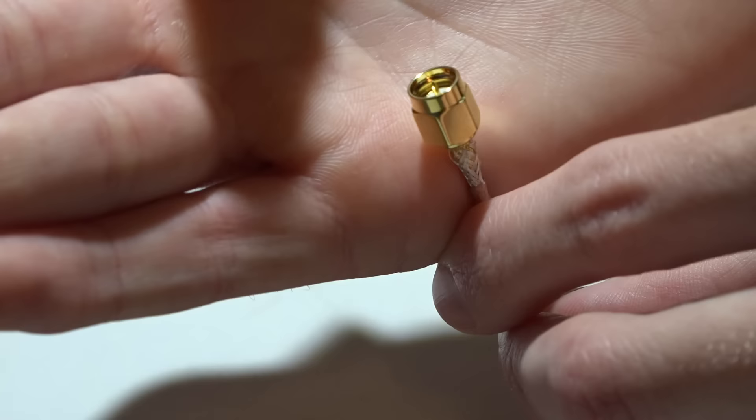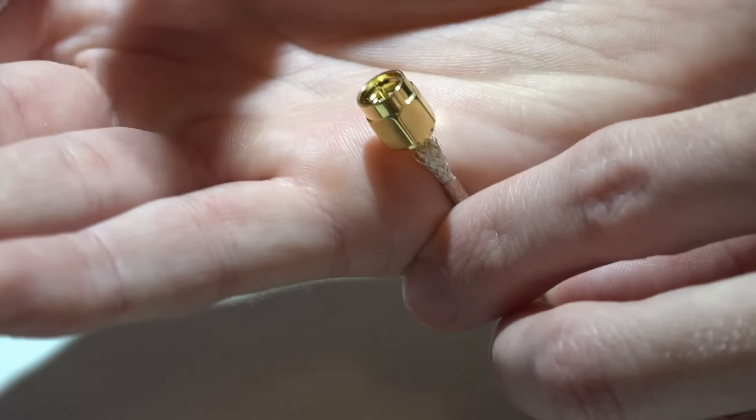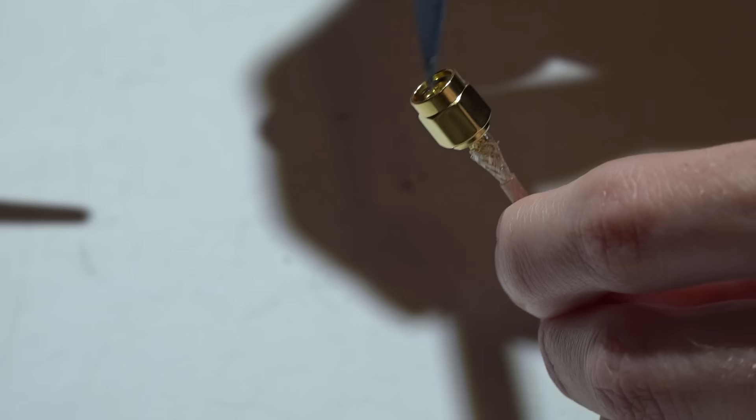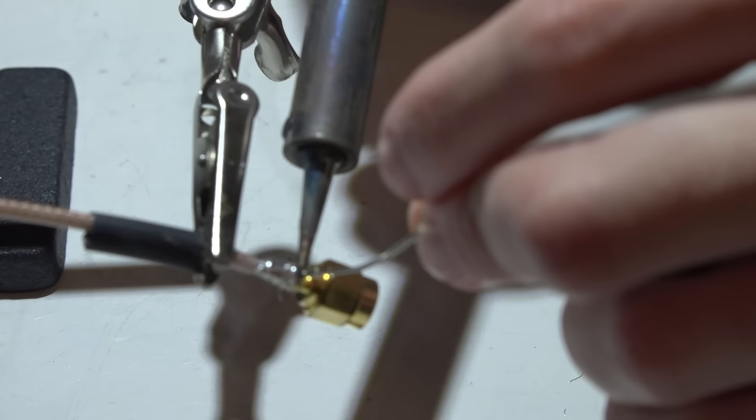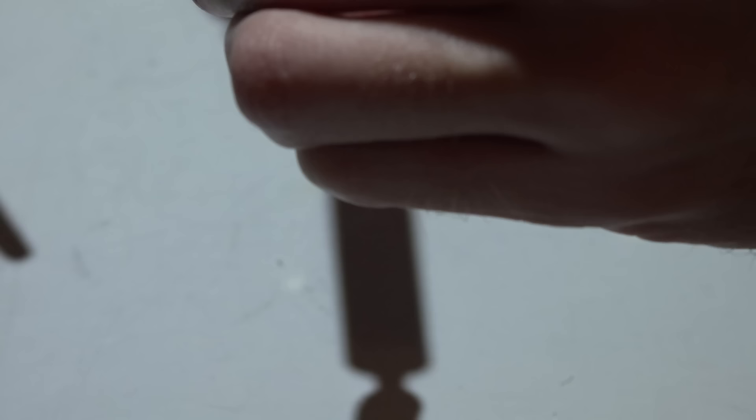Take the straight connector and slide it on, pushing all the way until the pin is level with the outer ring — that's how you know it's pushed on all the way. Just like with the 90-degree, put a good amount of solder on, rotate, put some more on, and keep doing that. Then hold it straight up and down, reheat, and smooth it out.